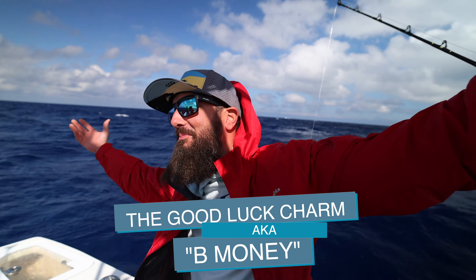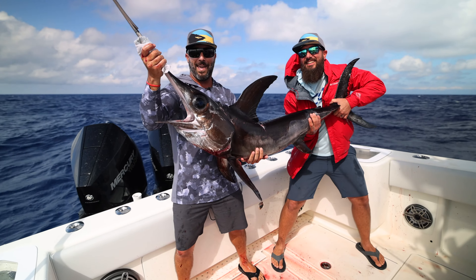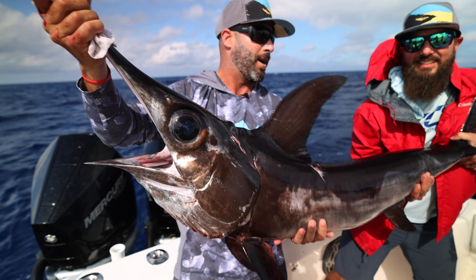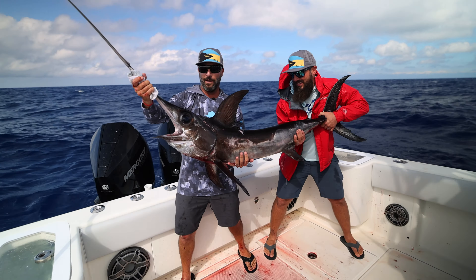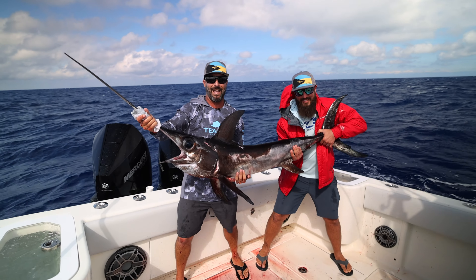All right, so this is what we came out for. Ryan, Scott, Four Reel Fishing - made it happen. This is the first swordfish for us right here - Center Consoles Only. Can't thank you guys enough. Not going to break any records, but definitely a respectable fish, and this is going to be quite good at the dinner table tonight.